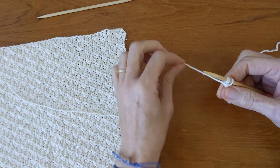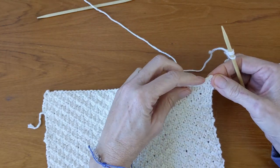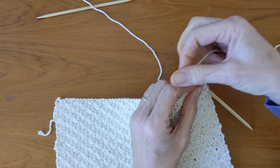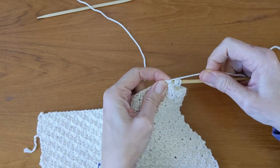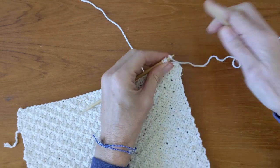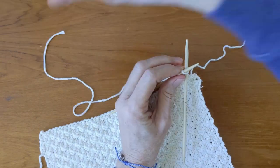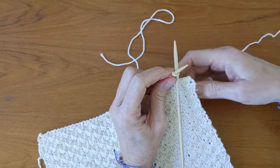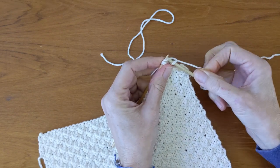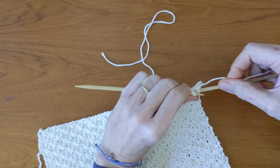After you get your three stitches on your needle you're going to start actually attaching it to your washcloth. I'm going to come in about an inch or two from the corner and using my working yarn I'm going to wrap around and grab that stitch, so now I have four stitches on my needle. I'm going to slide those stitches down to the right, making sure that I grab my working yarn, and knit two stitches. Then I'm going to knit two together through the back loop.